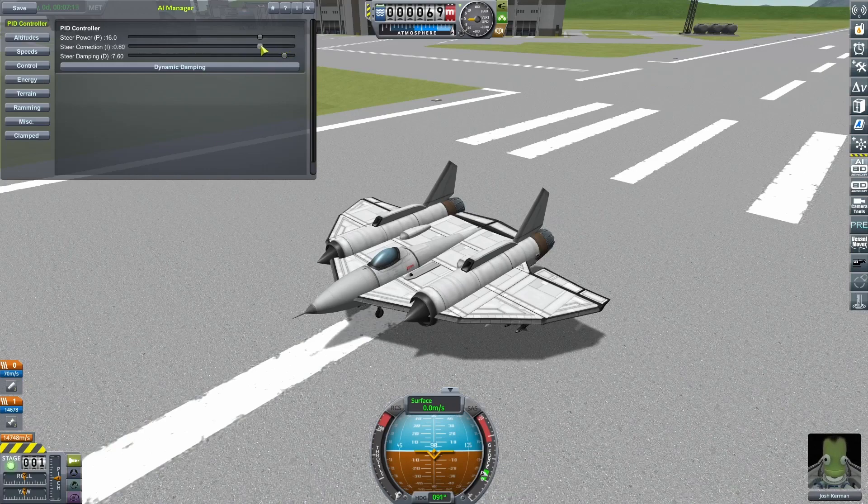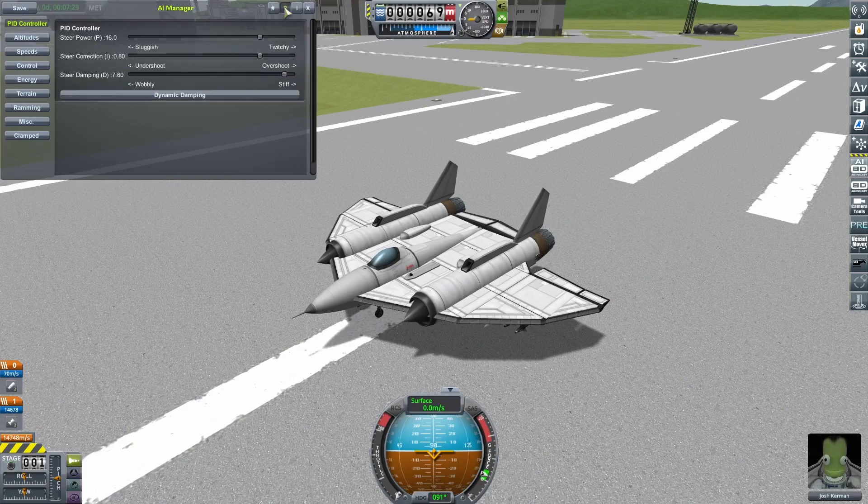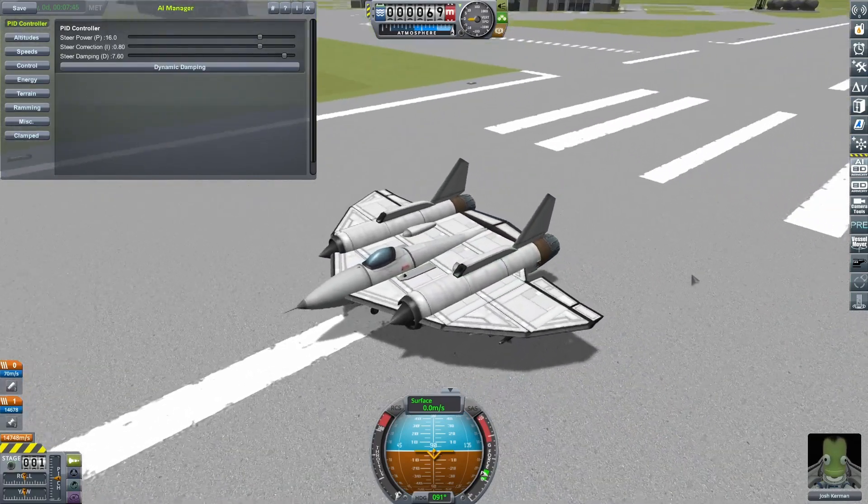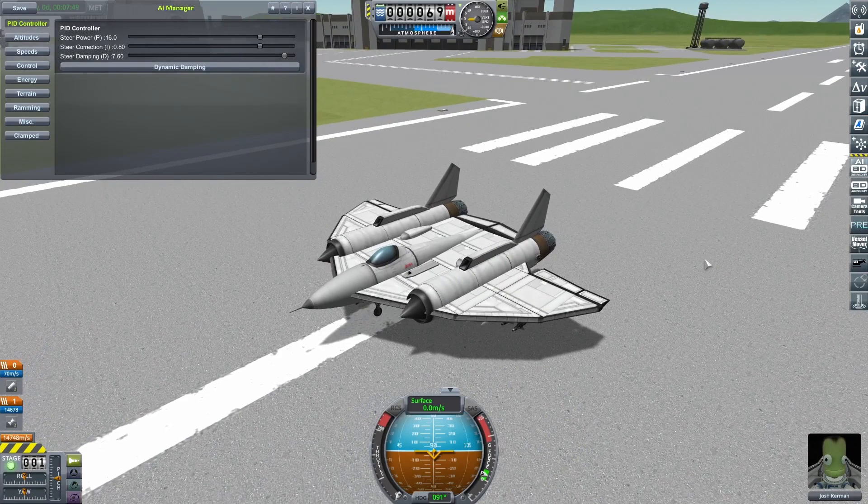I'll be going through more detail, hints and tips on how to set these in the next part. But this is just the theory. When tuning your craft, the latest versions of BD Armory's AI Manager come with a handy little question mark button — click that and you get little hints and tips reminding you exactly what each setting does. I didn't think it was fair to leave you completely empty handed, so here's a very quick set of instructions for how you might go about tuning your craft.